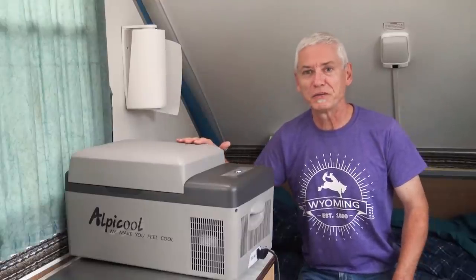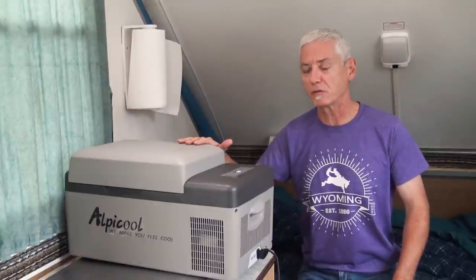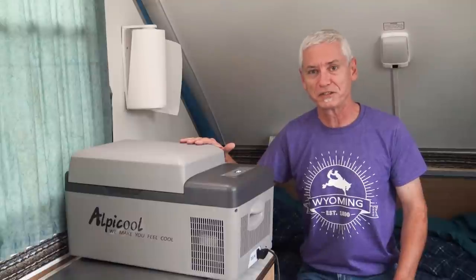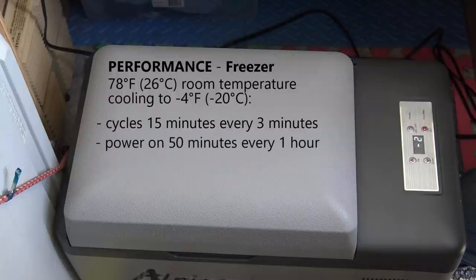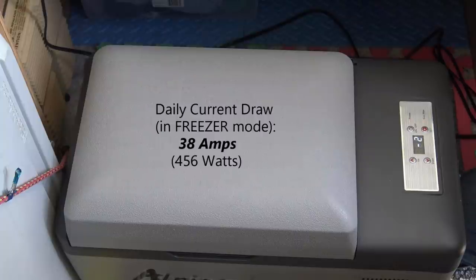I've had it on for just over five hours. In freezing mode, there's a big difference in power consumption — the compressor was on most of the time. It cycled a full 15 minutes but only shut down three minutes after each cycle. At 1.87 peak amps, it used 1.56 amps per hour — that's 38 amps for the entire day. Let's see how well it actually froze things.